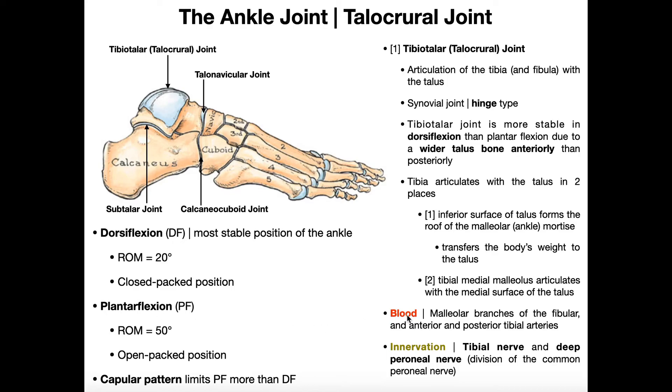The talocrural joint is supplied by malleolar branches of the fibular artery and also by the anterior and posterior tibial arteries. The joint is innervated by sensory branches of the tibial nerve and the deep peroneal nerve, which is a division of the common peroneal nerve.